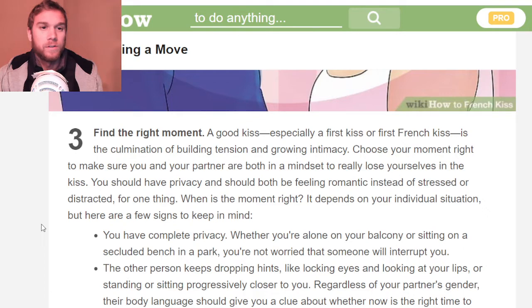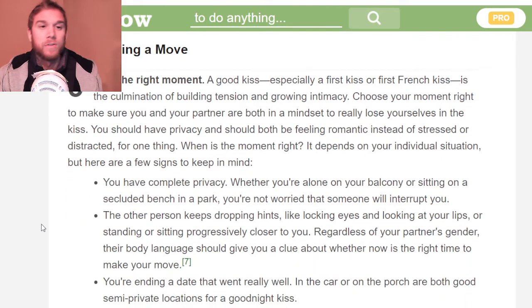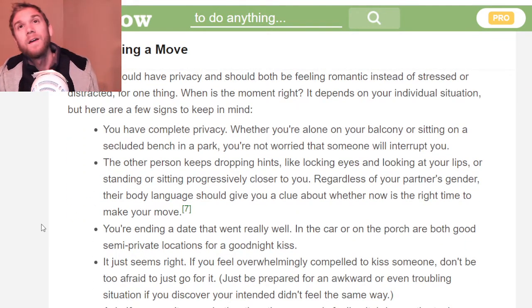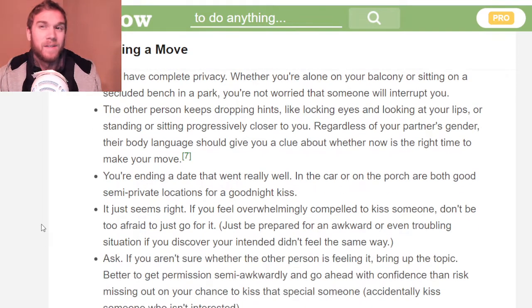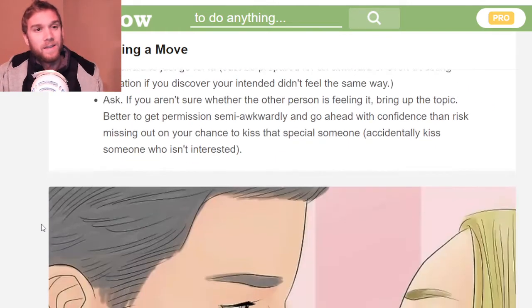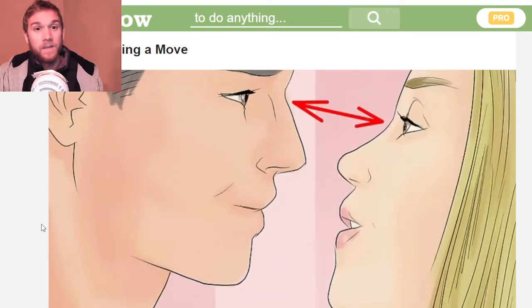Building tension and growing intimacy — you'll both feel it when you're in the right moment. Just make sure they're comfortable. At that moment you need to have complete privacy; that's pretty important. It's kind of awkward in public. Personally, I like to be in private.